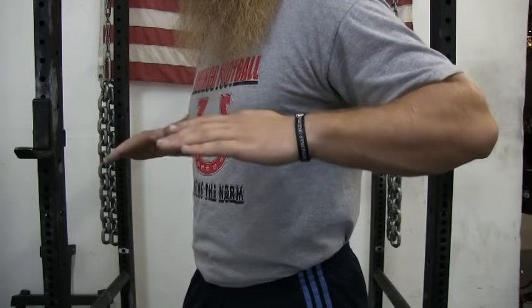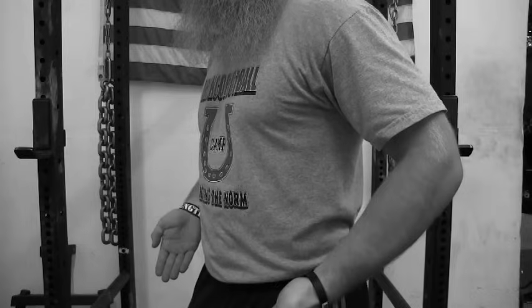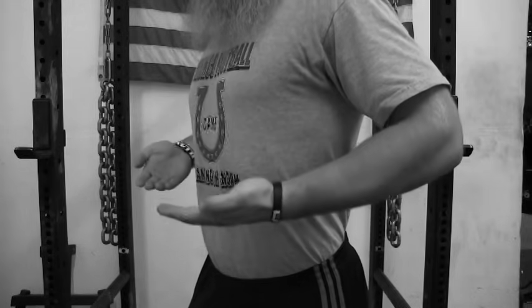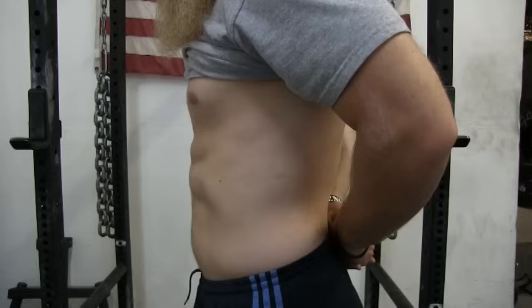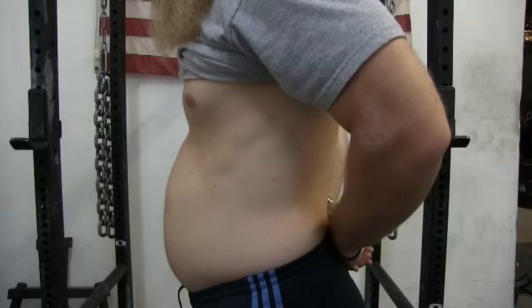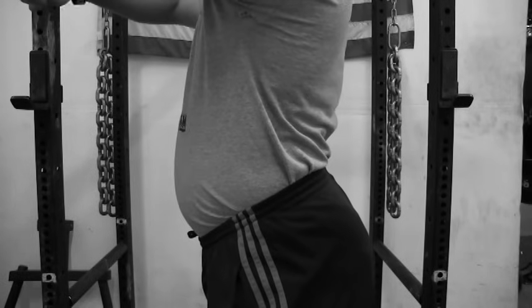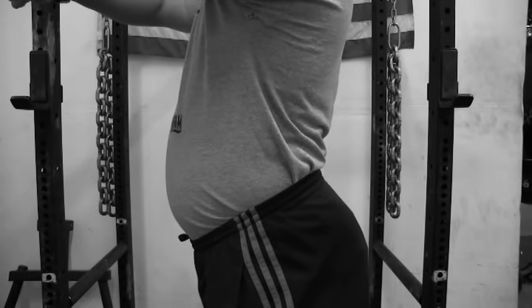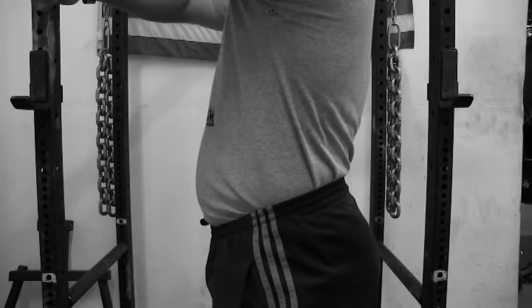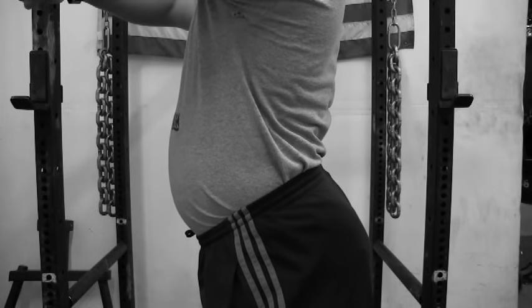Before we go any further, you need to learn how to breathe before using a lifting belt. You need to focus on breathing down into your belly — do not breathe up into your chest. Your belly should expand full of air and this will push your stomach out. While you're breathing in, your lower back should be staying neutral. You don't want to simply hyperextend your back and push your stomach out.